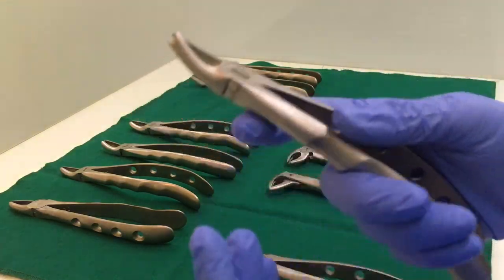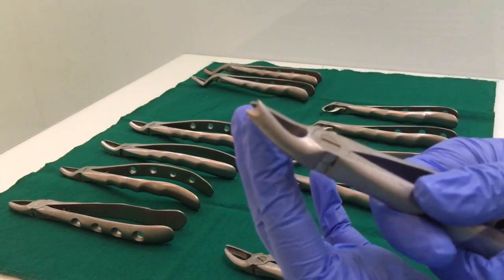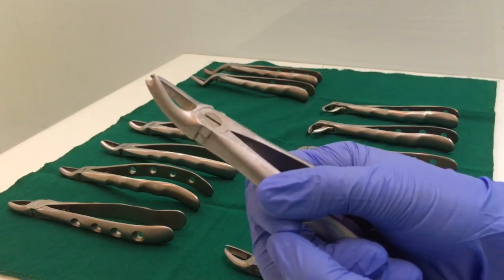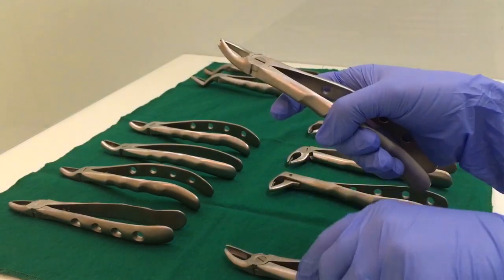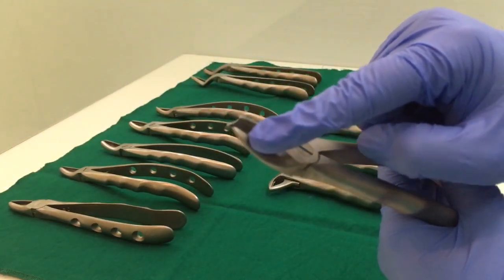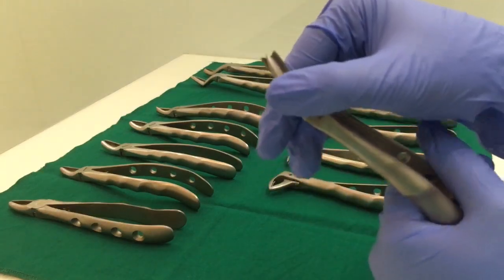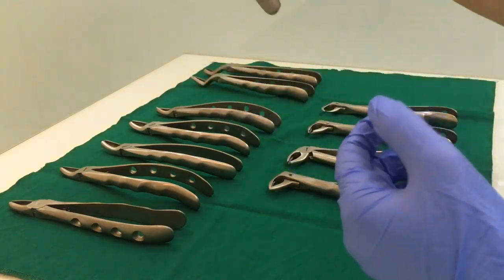If you hold it like this, the pointed one should come buccally and the bifid beak should come on the palatal side. So this forcep, if you hold it like this, becomes your left side — this is your left upper cowhorn forcep. Similarly, this is the pointed beak which will come on the buccal side, and the bifid one will come on the palatal side to hold the palatal root. So if you hold it like this, this becomes the right side. This is how you identify them.